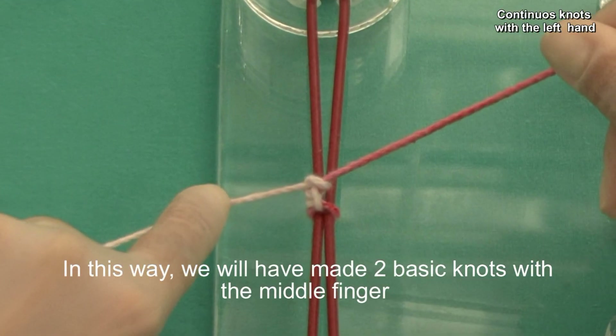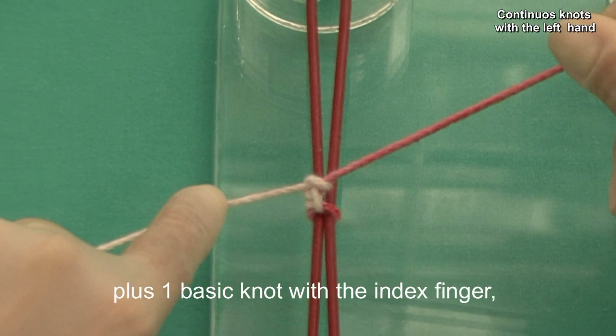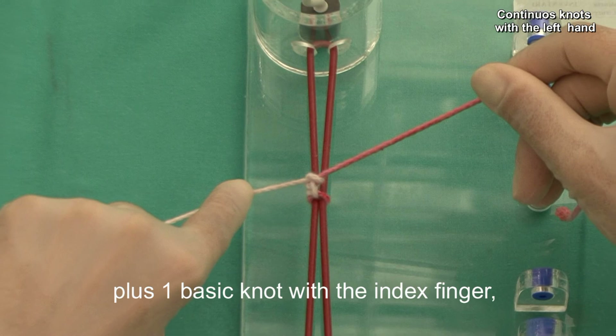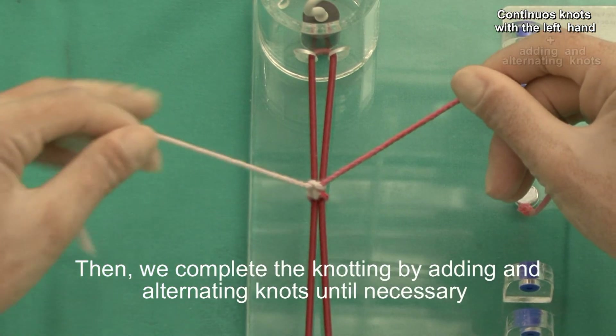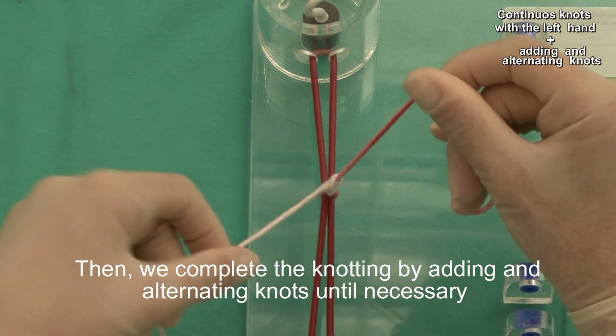In this way we will have made two basic knots with the middle finger plus one basic knot with the index finger. Then we complete the knotting by adding an alternating knot until necessary, depending on the type of tissue and suture.